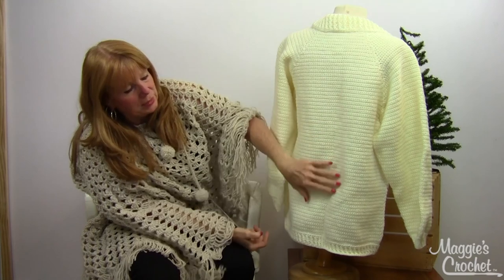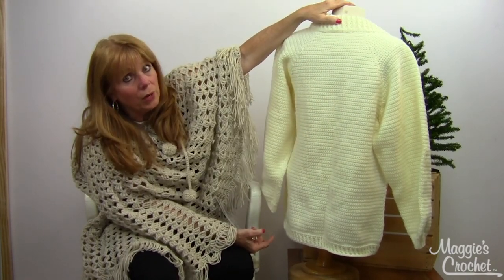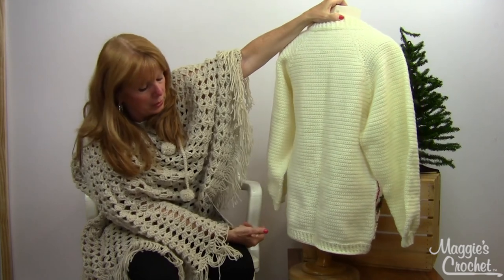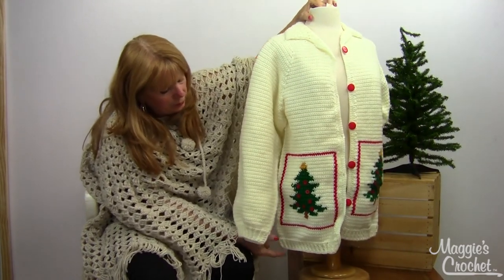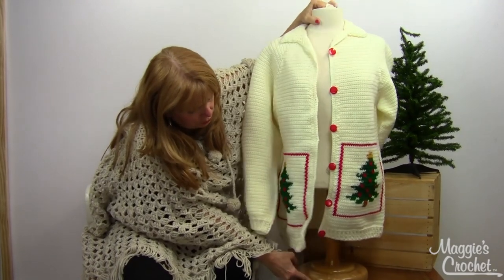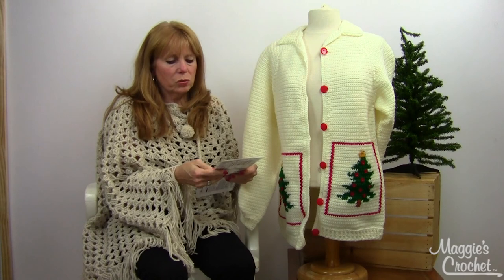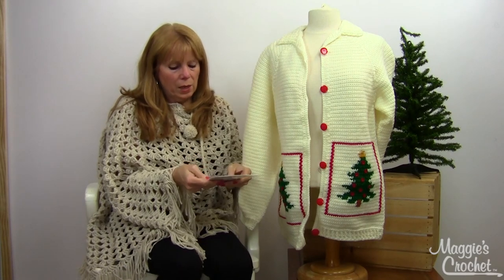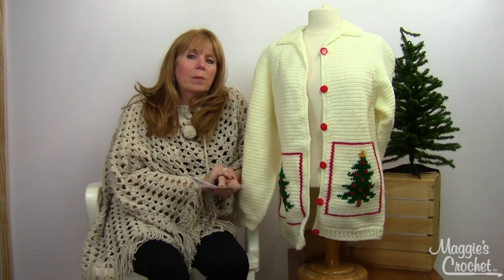The back is a solid single crochet, and if you're really good at graphing you could actually graph something into that — it could be pretty. That is the Christmas Tree Sweater Jacket, pattern number PA833, available at maggiescrochet.com.